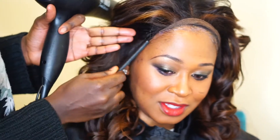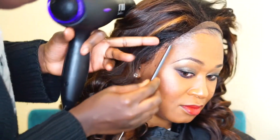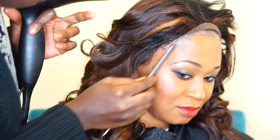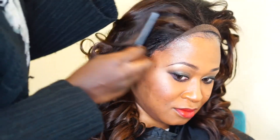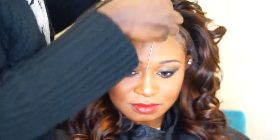This technique can last about one to two weeks depending on how well you keep it. Make sure you shower correctly — this technique does not like water.